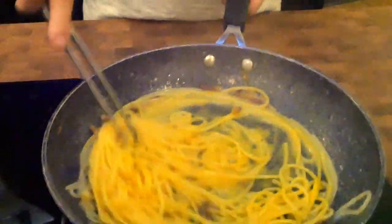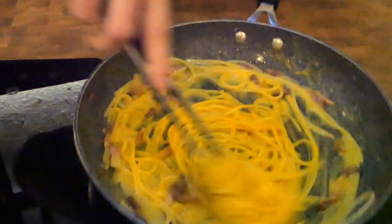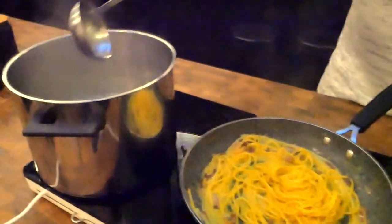Add a little bit of eggs first like this, and start moving. The eggs and the Parmesan are gonna be cooked by the pasta. You see how creamy it's becoming — the eggs don't have to be fully cooked. It has to be just cooked enough to get creamy. Add a little bit more, and turn the pasta. If it's a little bit too thick, take a bit of water and add just a few drops inside to get the right consistency.